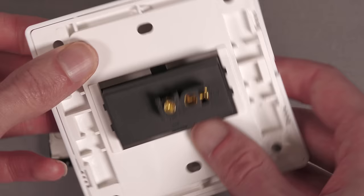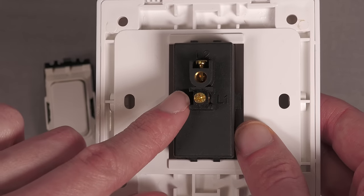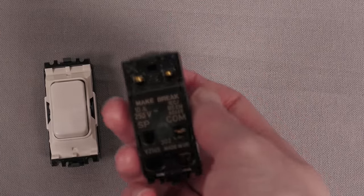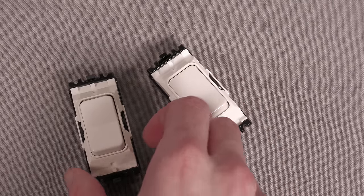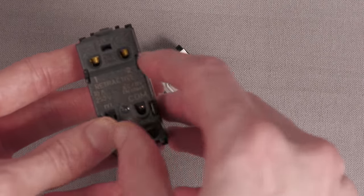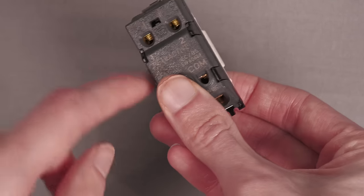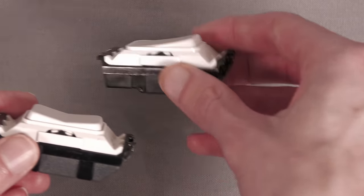Alternatively, a one-way retractive switch clicks in the exact same way but has essentially a common and then one output — it's just got a normally open contact. This type here is not a two-way retractive switch; it's usually referred to as a two-way retractive switch with center off. On the back the contacts are common, one, and two. In the middle position there's no connection between any of them. Click it to the top and common connects to one; click to the bottom and common connects to the other.